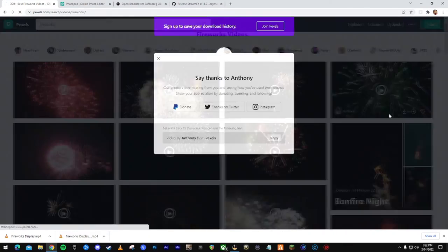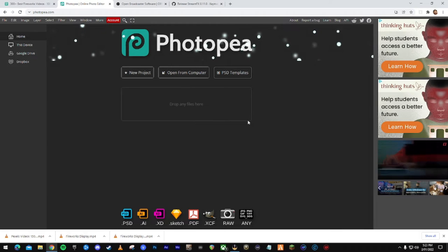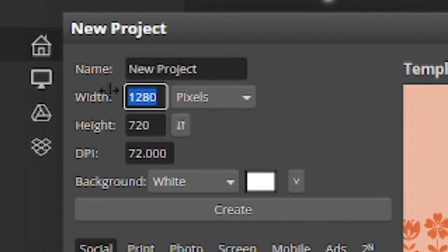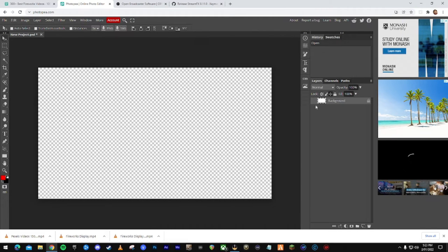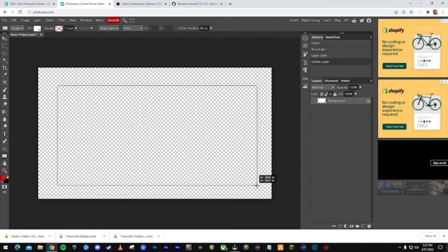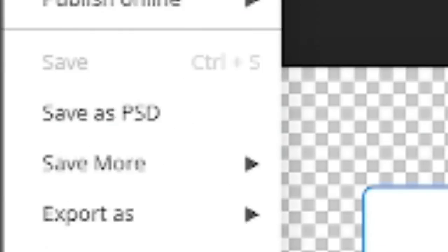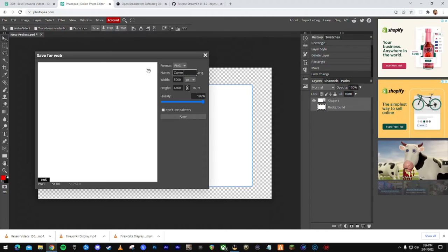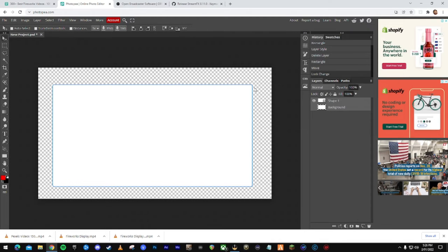Next, go to photopea.com — it's like an online version of Photoshop for free. Click New Project and make sure the size matches your canvas resolution, which for most people will be 1920 by 1080. Toggle the background off. Come down to the rectangle tool — we're going to make a mask for the camera overlay. Draw a rectangle, set the corner radius to 50 pixels to give it a nice rounded edge. Then go to File, Export As PNG, name it camera mask, set it to 1920 by 1080, and save.